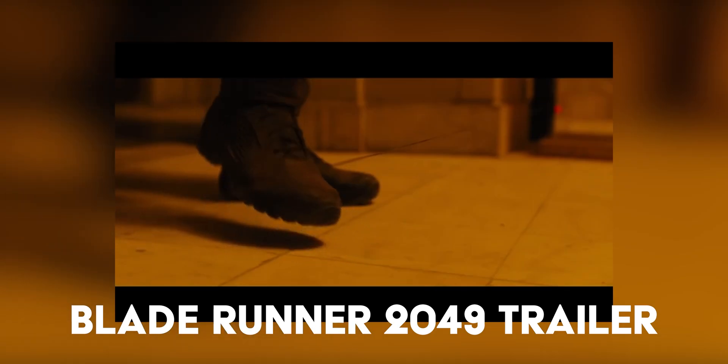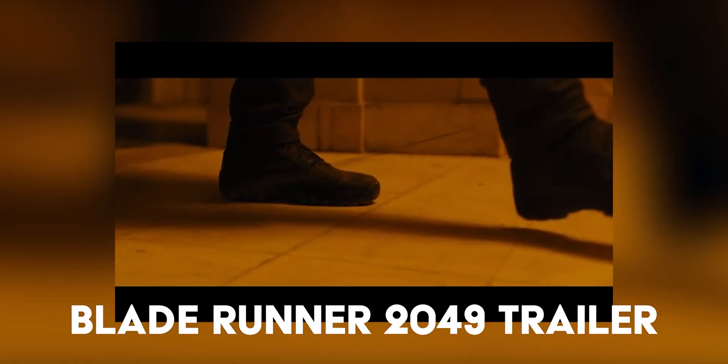I wanted to see if I could shoot my own scene that kind of looks like Blade Runner 2049 and color it to make it look exactly like Blade Runner 2049. Let's see if we can figure this out. It's going to be a fun one.